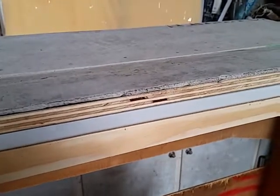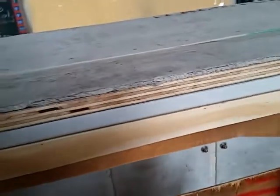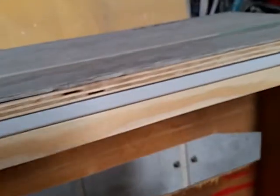That's cement sheet and the stove sits on this cement sheet on plywood. Watch this — guess what is under this cement sheet? Grand back screws that are countersunk into the plywood that line up. And go in — and there we go. Bingo.